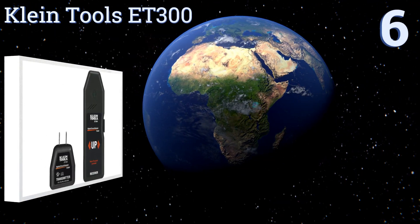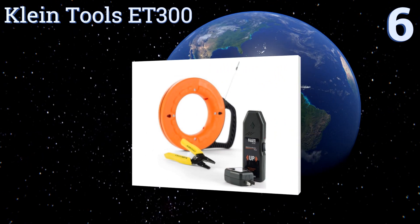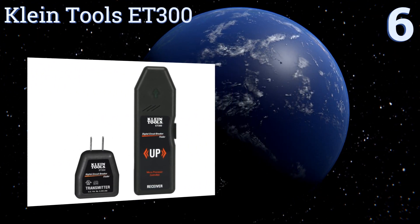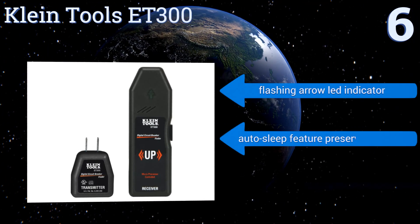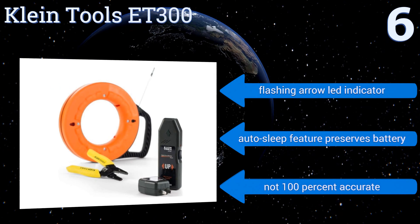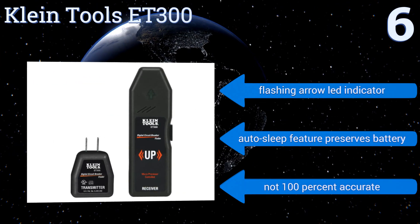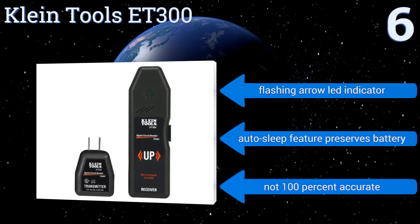Starting off our list at number 6: designed by and for electricians, the Climbetools ET300 is a straightforward workhorse. Just plug in the transmitter and start scanning the load centre to identify the right breaker, which will be clearly indicated with both audible and visible signals. It comes with a flashing arrow LED indicator and an auto-sleep feature to preserve the battery. However, it's not 100% accurate.